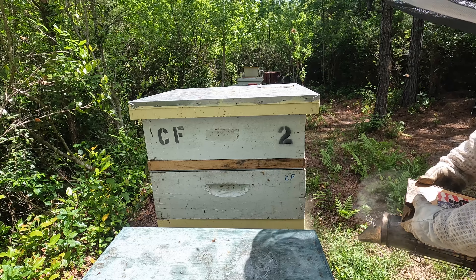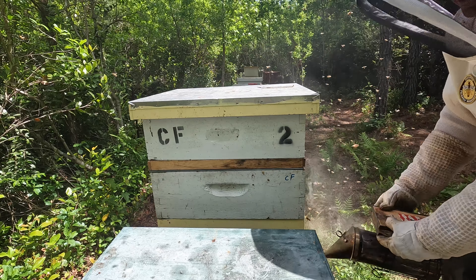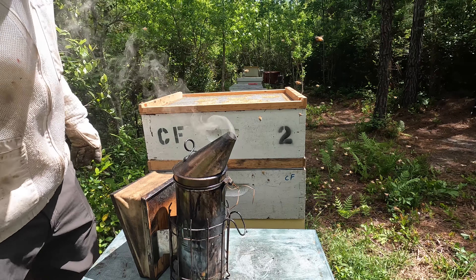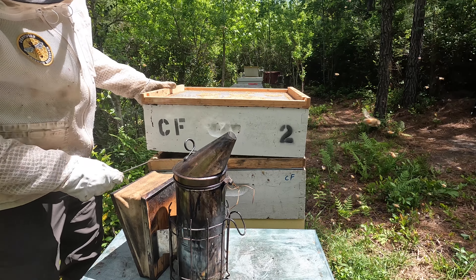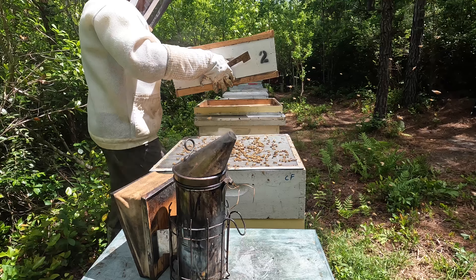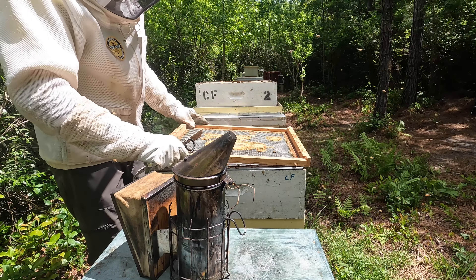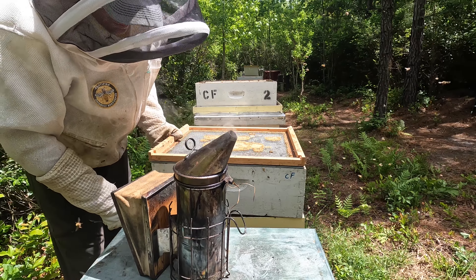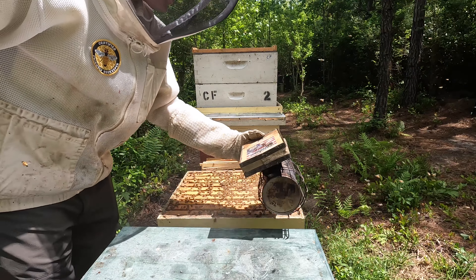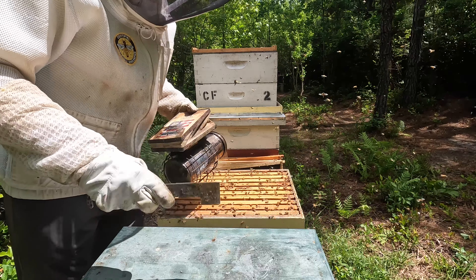I imagine this is going to get pretty chaotic like every single time I get into number nine. I'm going to smoke them pretty heavy at the entrance, pop the top, get the top box off — there's really no need to get into that — same thing with the medium box, because my interest today is really just getting down into the deep to move five good frames from this one into number 12, and move one or two frames from swarm number 8 into number nine since we're using swarm number 8's queen.